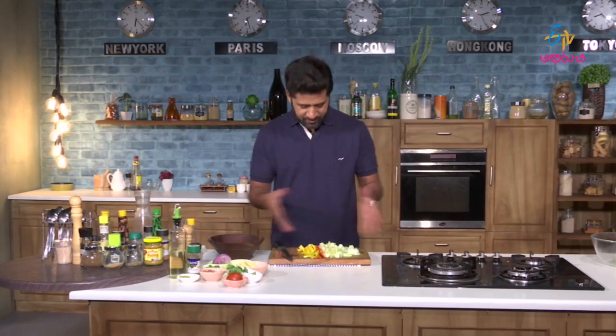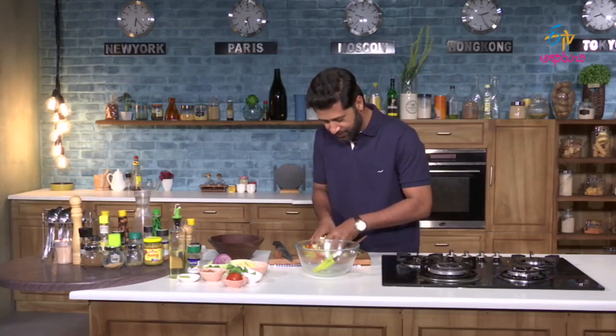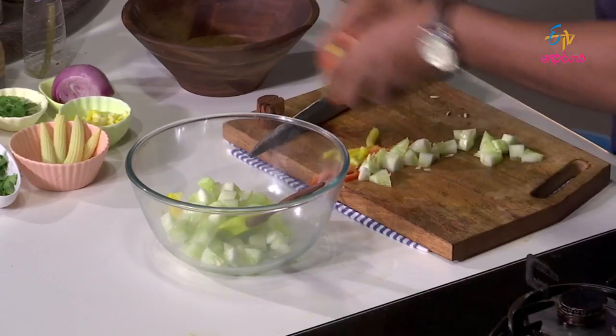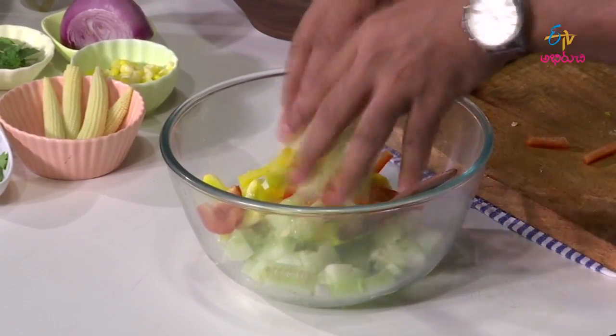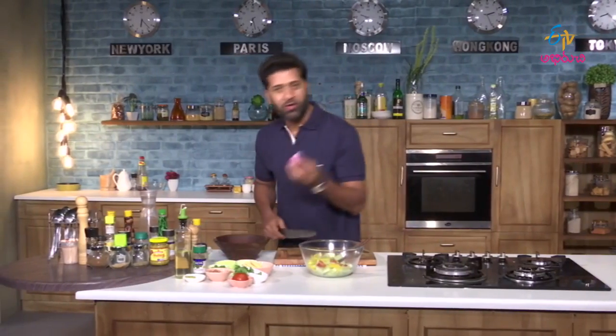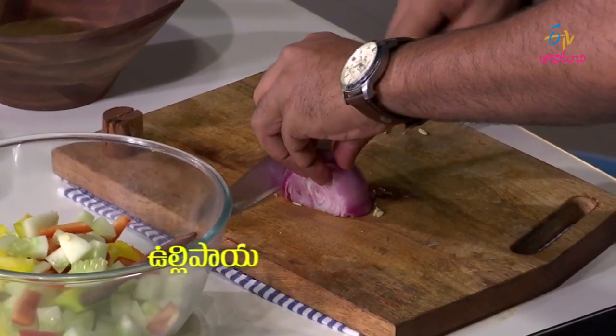Cucumber and bell peppers will cover the chopping board. Let's shift them into the mixing bowl. Let's chop the onion.